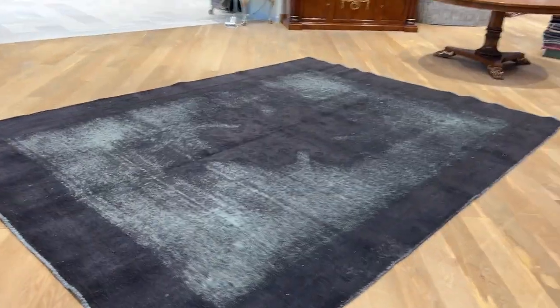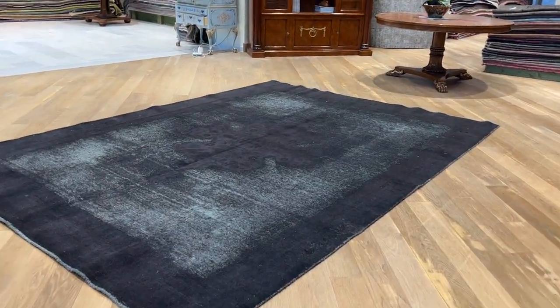And if you step back, the carpet just becomes a more even black — a jet black tone with a lack of shine because it has more wool.